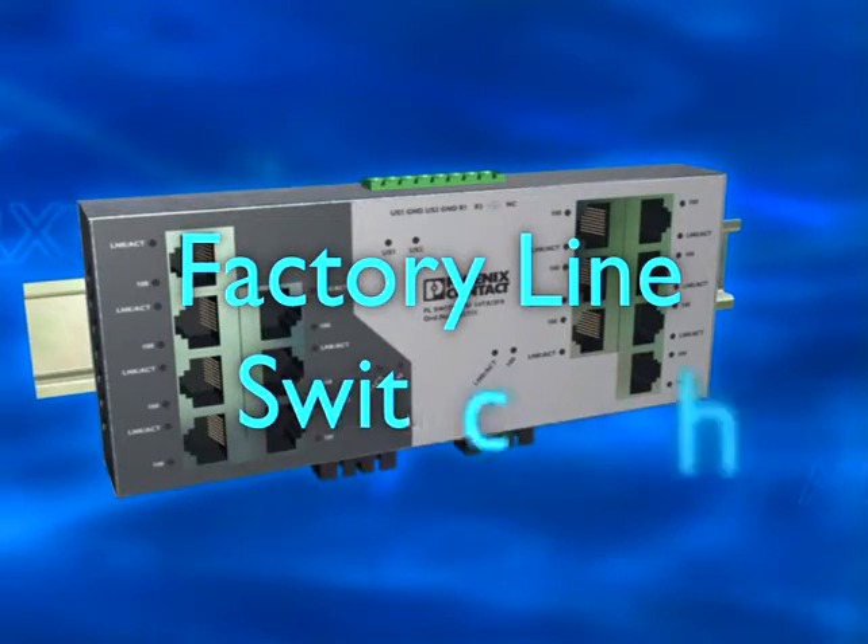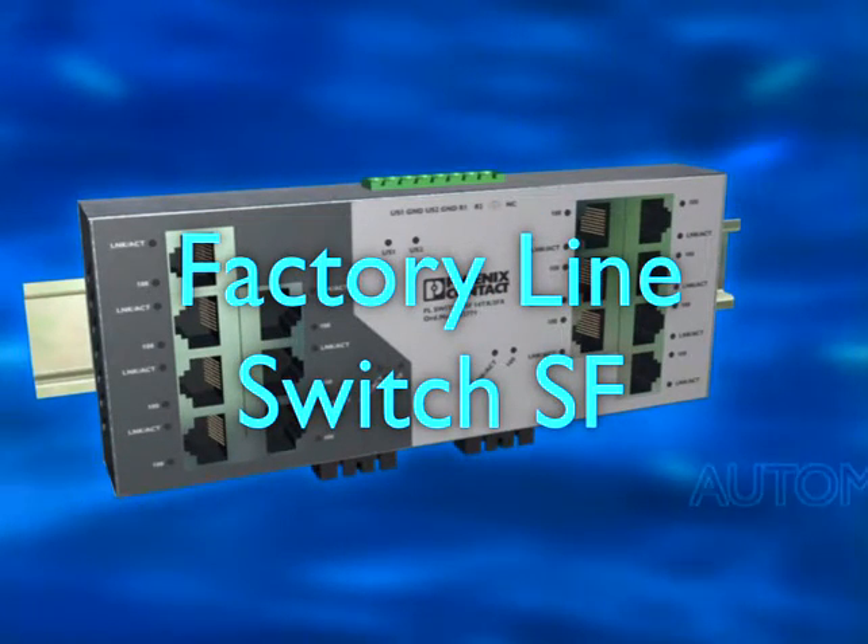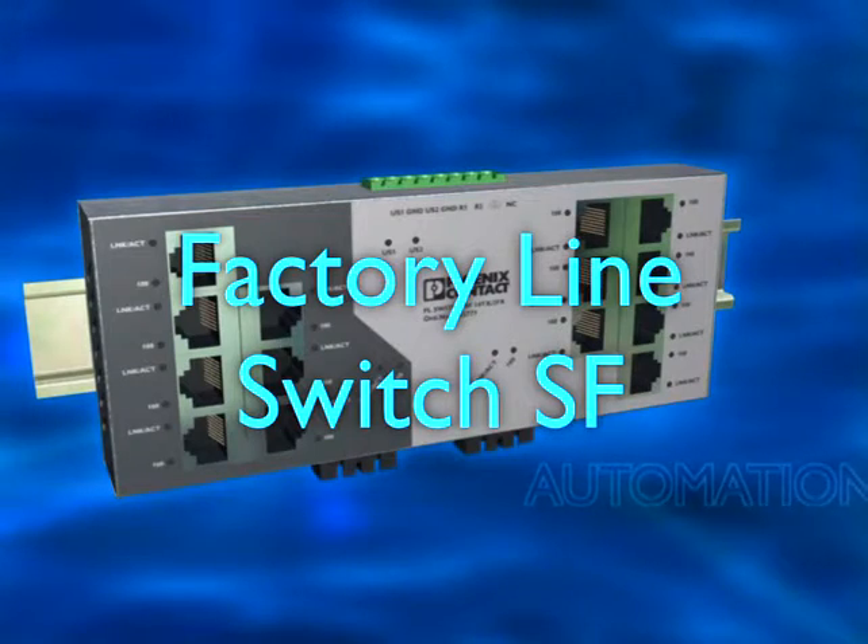Factory Line Switch SF from Phoenix Contact — flat rate Ethernet for the control cabinet.